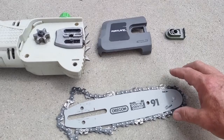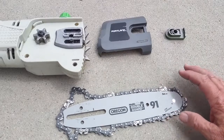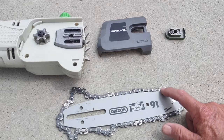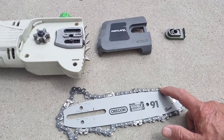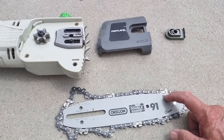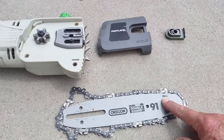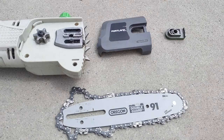To go ahead and put this on, the first thing you need to look at is the rotation of the blade. You can see there's a diagram here, and it should be identical to what's on the saw. If you have it on backwards, it'll be the opposite direction, so make sure it matches up. If it's not matching up, your chain's not going to cut.